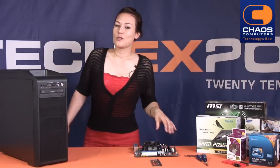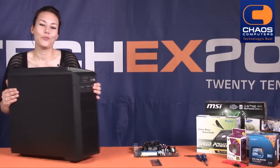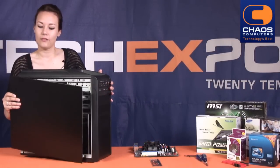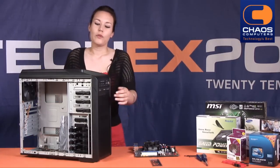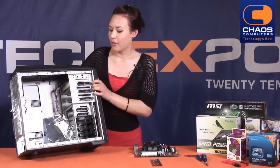Our first step is to open up this bad boy on the right-hand side and remove all the accessories from the inside. Inside, you'll find an assortment of different sized screws and some other bits and pieces.